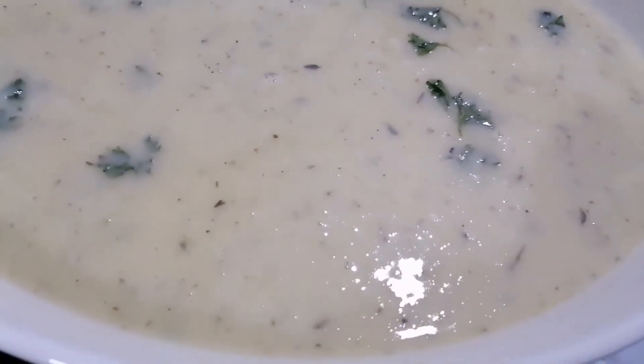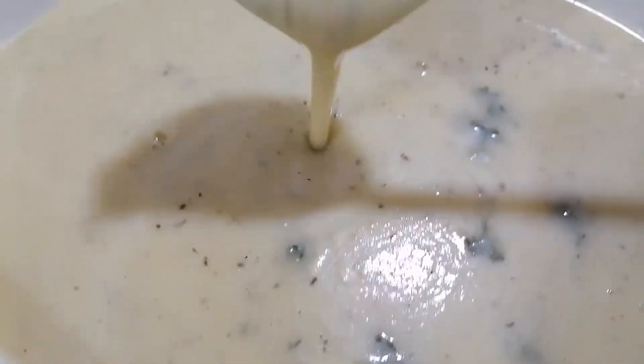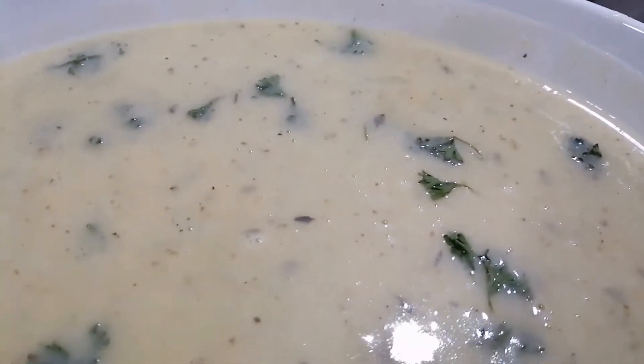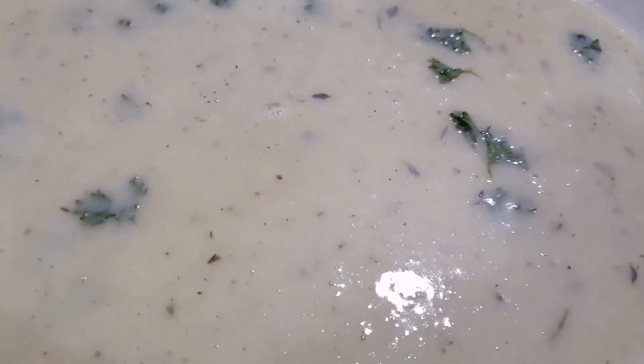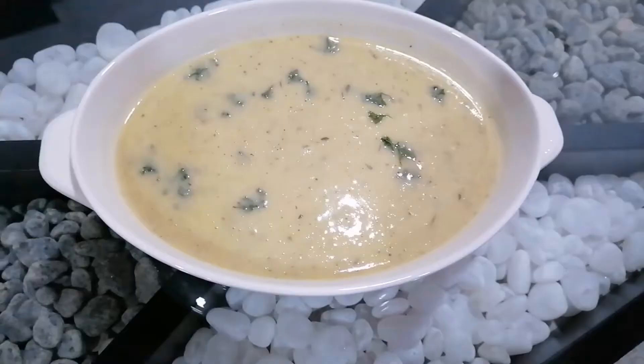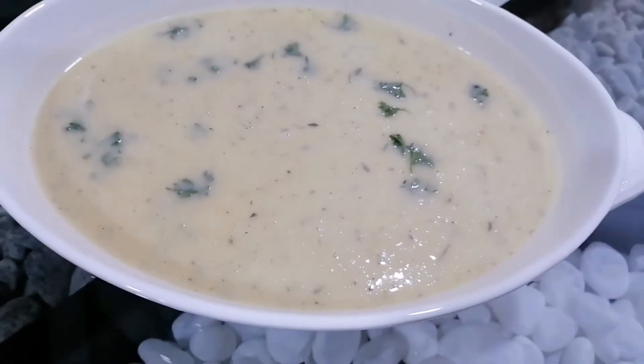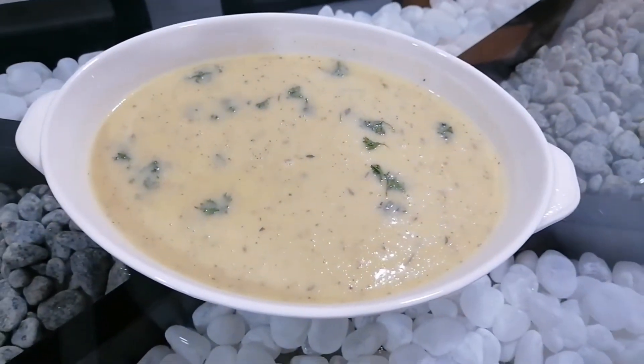Hello guys, today I'm gonna make a creamy garlic soup. Garlic soup is one of my favourites and I've tried lots of recipes, but this has become the best so far. This recipe is highly inspired by Charles' Garlic Soup in Recipe 30.